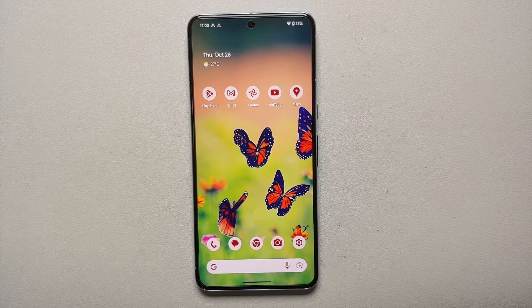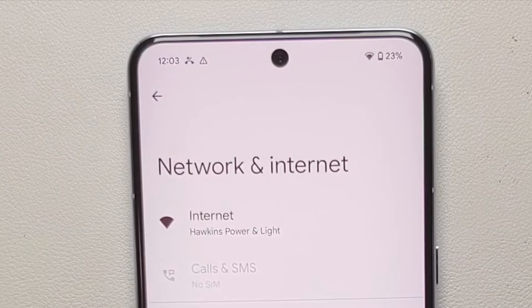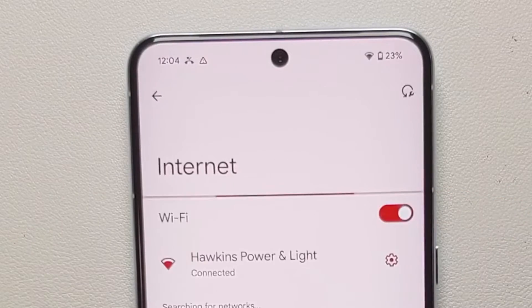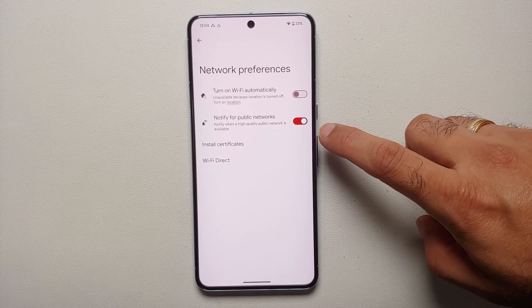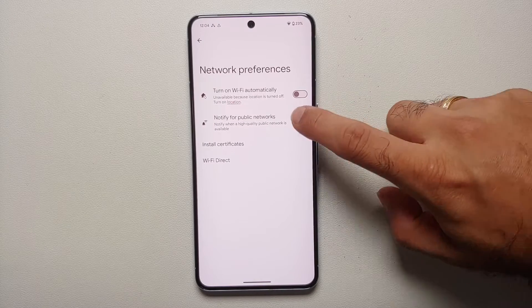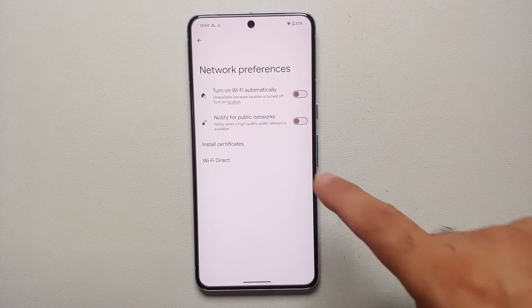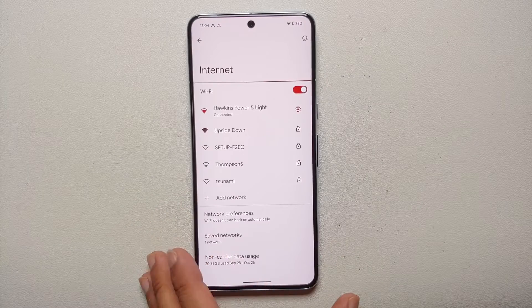Our first tip to fix the battery drain on the Pixel 8 or the Pixel 8 Pro is to disable background scanning for Wi-Fi. Go into Settings > Network & Internet, tap on Internet, then go into Network Preferences. You'll see 'Notify for public networks' — this scans for available public networks in the background, so disable that toggle. Similarly, turn off 'Turn on Wi-Fi automatically' based on certain locations.